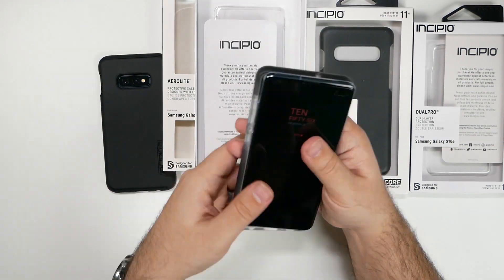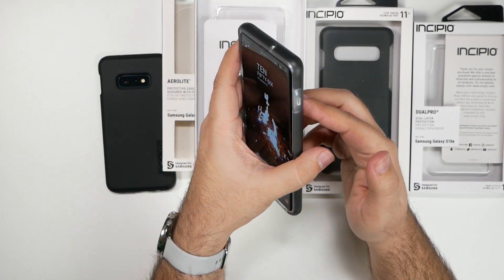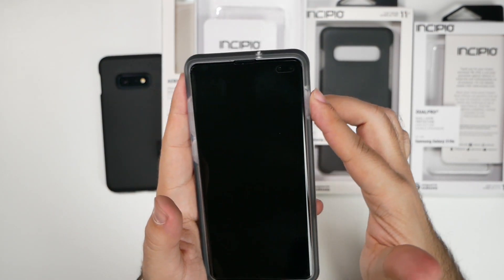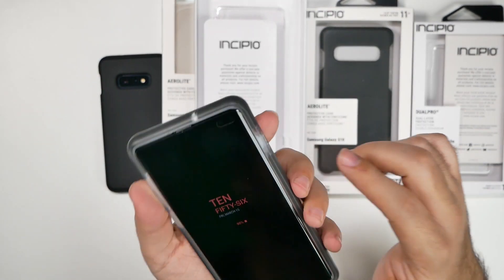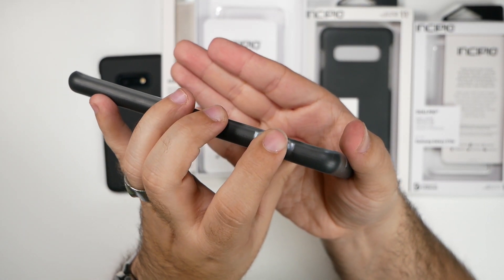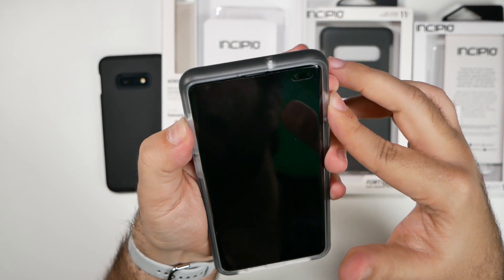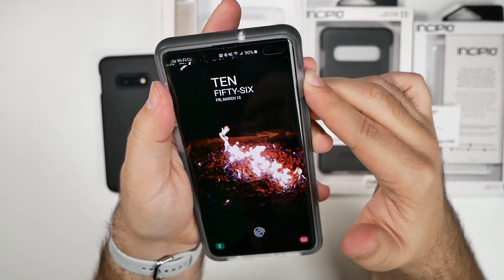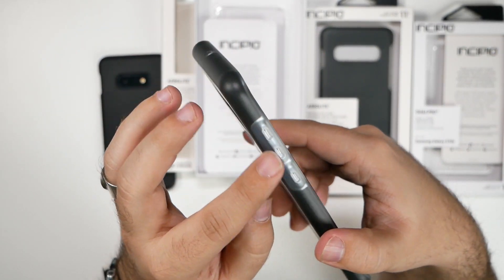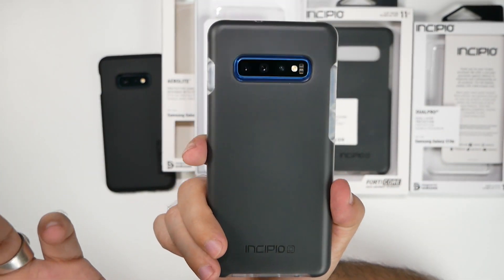Let's go ahead and put this on. There is no button press indication on these sides — you have an indent, so your finger kind of goes into it. That's a very different design. You're going to have to get used to it because you really have to push this in to feel that press. I don't know what they were going with here — I guess it's clean all around and the case looks great.